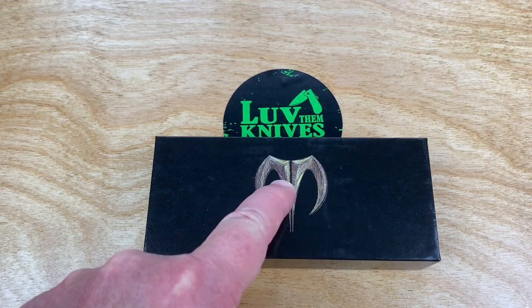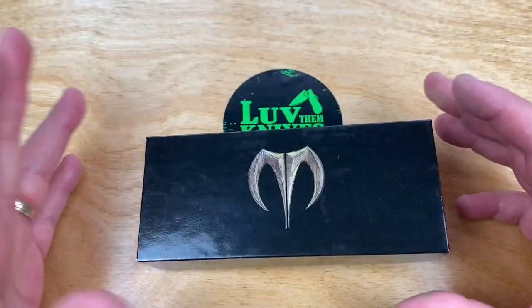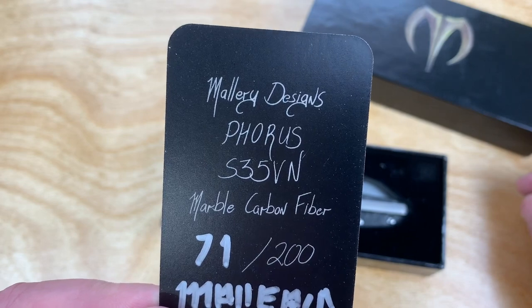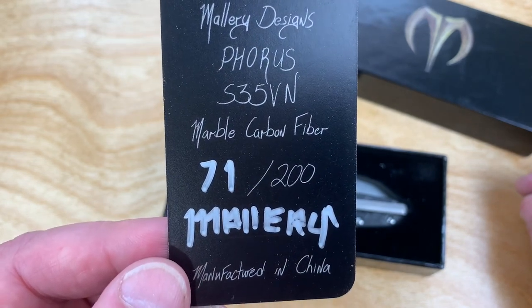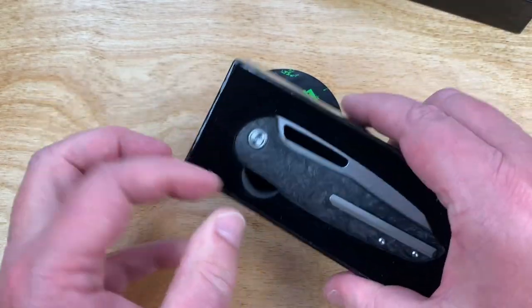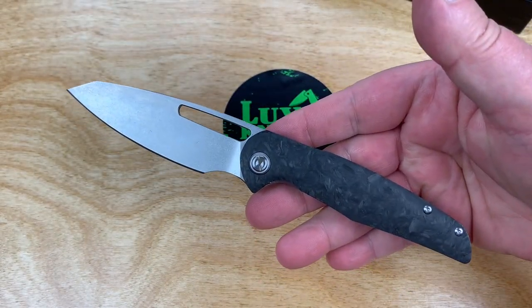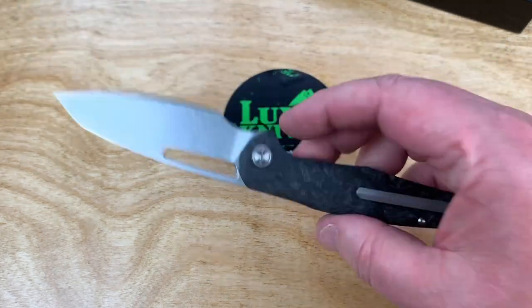What is this? This is Mallory Designs. I saw this on his Instagram and I said I gotta sign up for it. It was a pre-order thing — Dylan Mallory, The Forest. S35VN, marble carbon fiber, number 71. I just got it a couple of days ago but I wanted to give him a shout out and talk about his knife. When I saw this in his hand on Instagram I thought wow, I really like that design — it's slender, that's for sure.